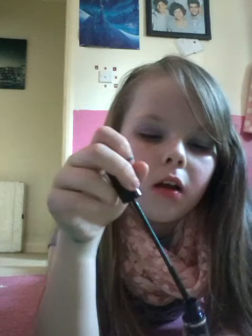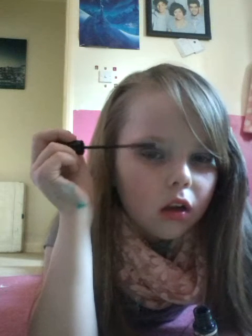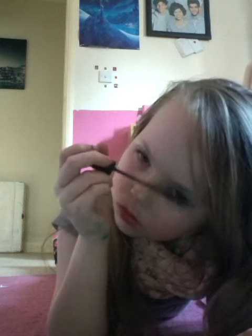I'll be right back in a minute. If you've got some of your eyelashes wet, just dry them, because I'm using mascara. Mine are wet so I'm going to dry them off.